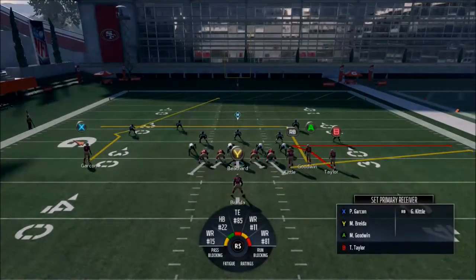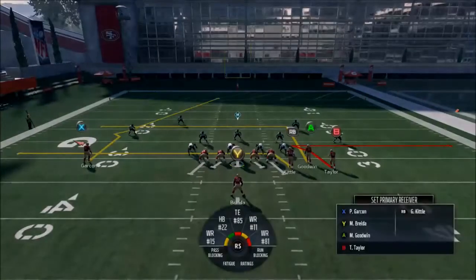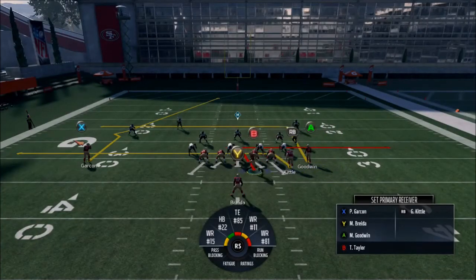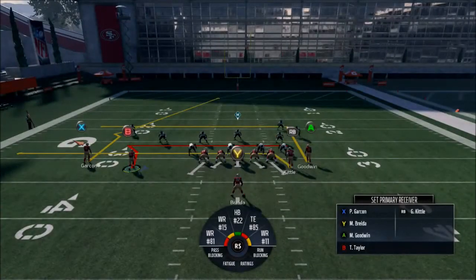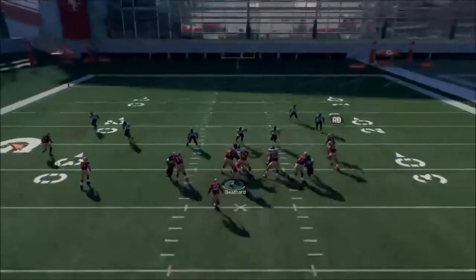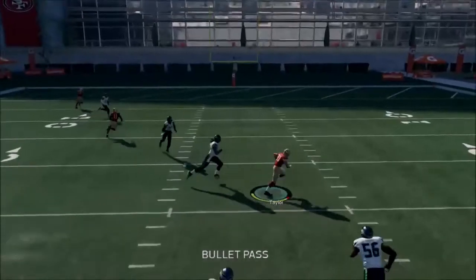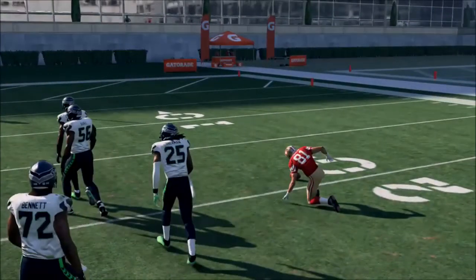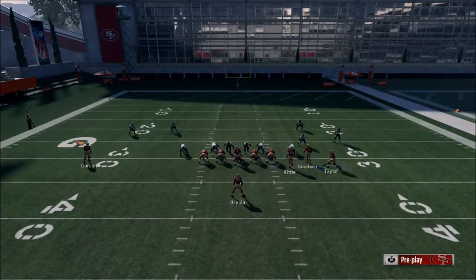That's why I don't really like that route. Another way you can run this is drag him, then motion Goodwin and Taylor over here. What happens is Taylor's probably going to be wide open versus most coverages, just because of the way it works — everyone's going to the left, he's faking left, and then he ends up going right with a Zig.